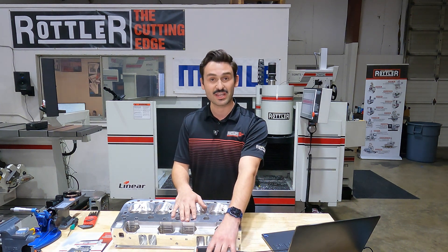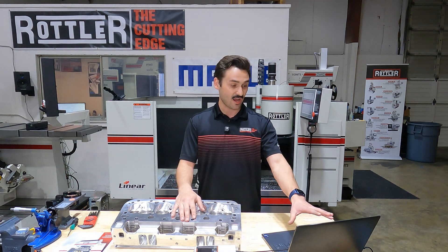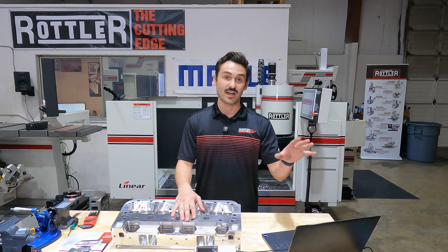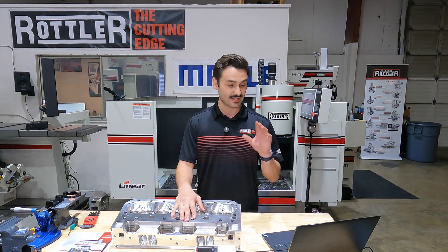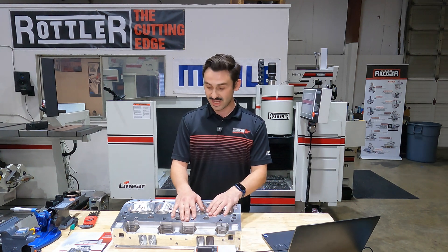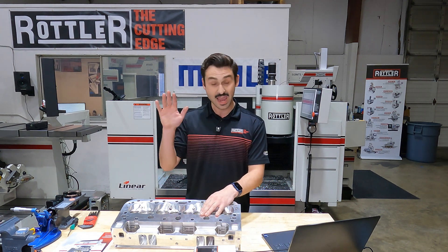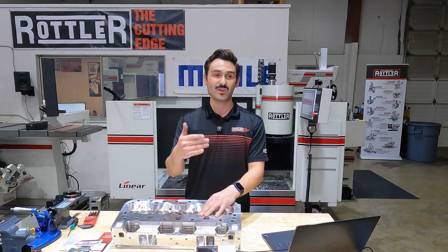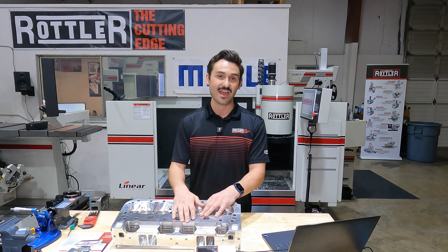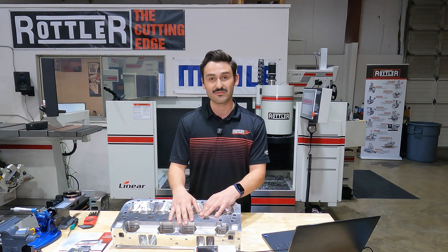I've got my Mitutoyo SJ210 profilometer here, and on my laptop I've got the TraceBoss Plus surface measurement software. This will let me take traces that we can then print out and put on screen. Our main effect when chasing surface finish in a mill is that feed rate. Let's put some numbers and data behind what we do every day.